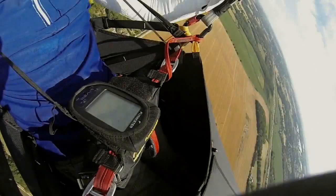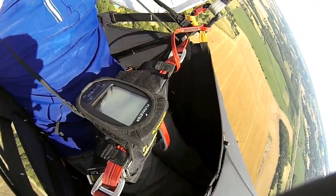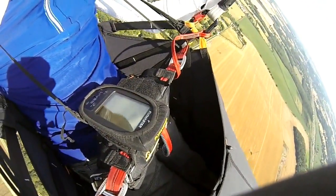A good top tip would be to take a laptop to the hill — fly for a bit, change your layout, fly for a bit, change your layout. And then once you're done, it's done.